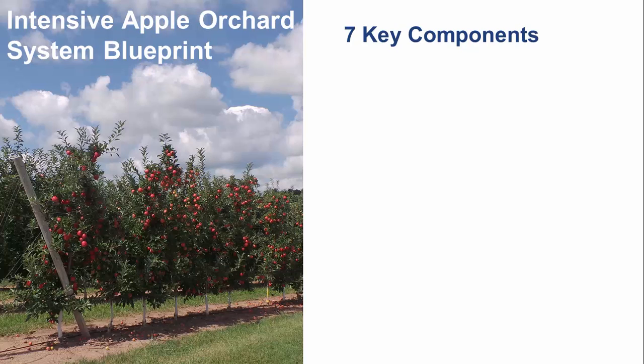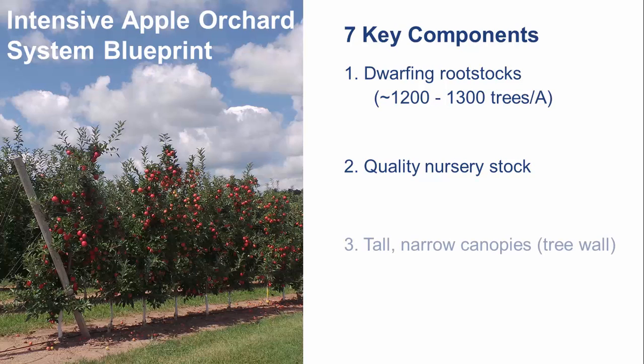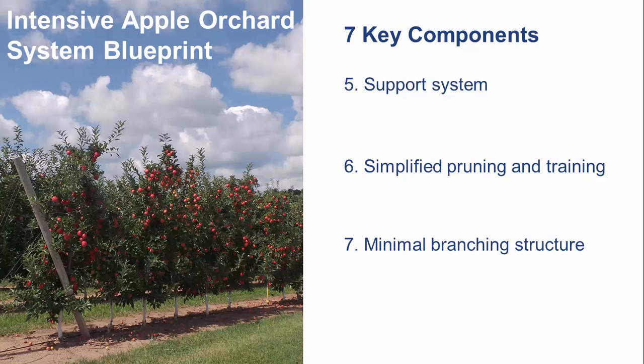Our Penn State Extension tree fruit team has identified seven fundamental components of a successful intensive apple system blueprint: size-controlling rootstocks and tree density around 1,200 to 1,300 per acre; quality nursery stock with multiple small lateral branches; single rows of tall, narrow canopies that form a tree wall; a canopy shape that complements an apple tree's conical natural tree form; a support system to maintain consistent canopy shape and position; simplified pruning and training tasks; and minimal pruning and branching structure.